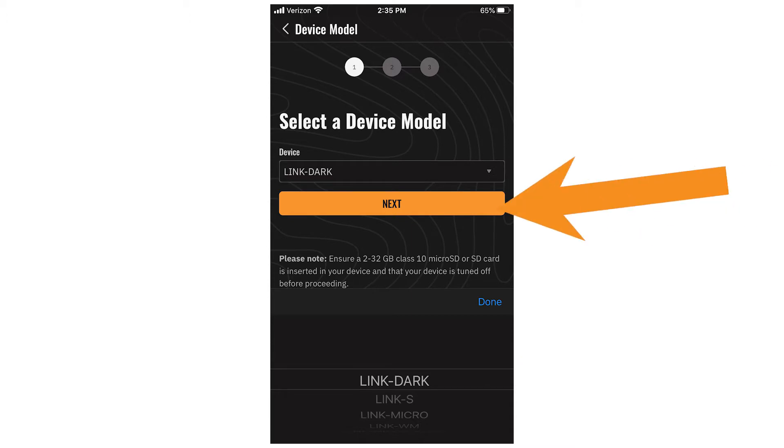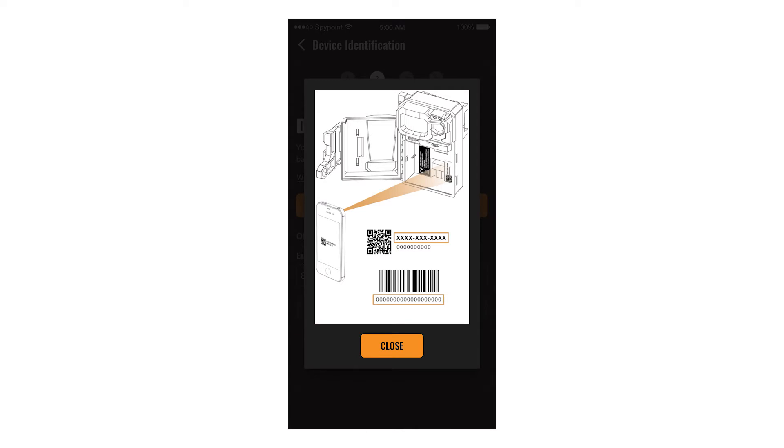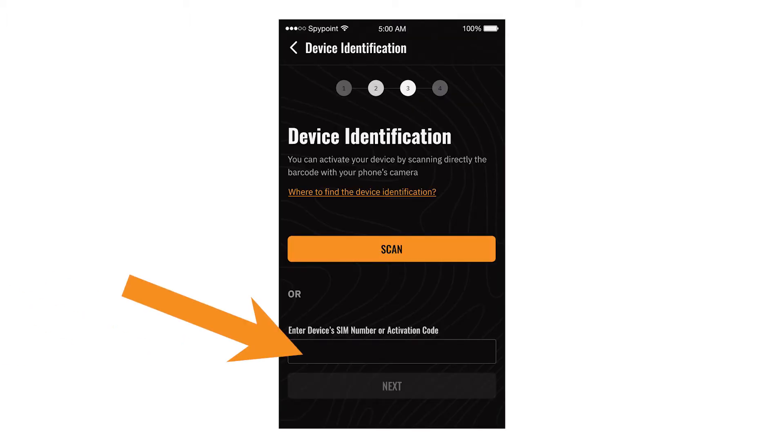You will be reminded to verify that an SD card is installed before proceeding. Once you've chosen your device, you will be prompted to enter the device information. The easiest way to do this is by selecting Scan and using your phone's camera to scan the data matrix or barcode on your camera. If for some reason you are unable to scan, you can enter the information manually. A pop-up tutorial will explain where to find this information.